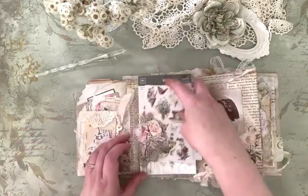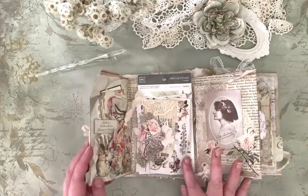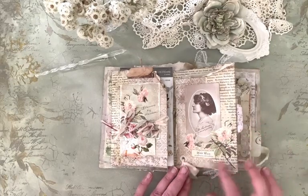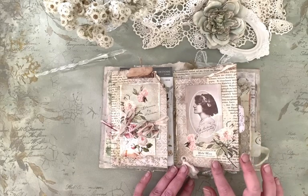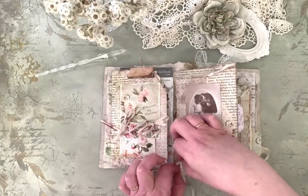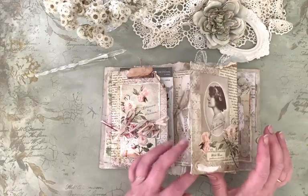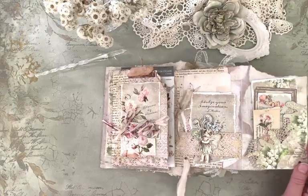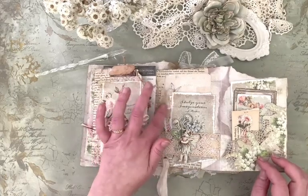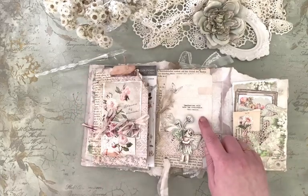And I thought it would suit really well with the rose fairy. "Her heart was a secret garden." Wild rose symbolizes kindness, gentleness and adoration. And I love to do as I often do in my journaling — some spots you can't access immediately, you need to open them up, and it kind of makes them more fun. "Imagination will take you everywhere."